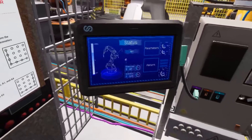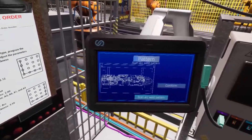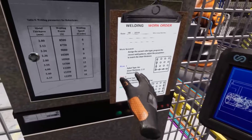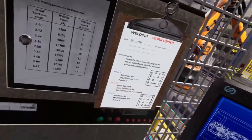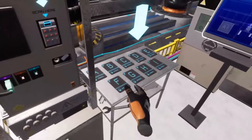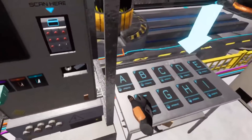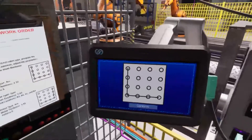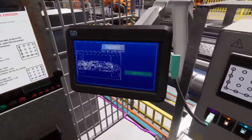First, bring up the pattern window from the home page by selecting the pattern button. Next, you'll need to set the welding pattern for this pair of robot arms. Check the work order and take note of the arc welding pattern, then look through the different cards next to the console. Once you've found the card with the matching pattern, upload it to the robot arms by scanning it at the console. Once you've scanned in the pattern you'll need to test it. That pattern looks accurate — select the confirm button.